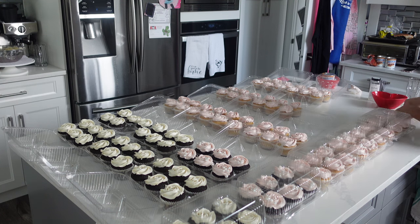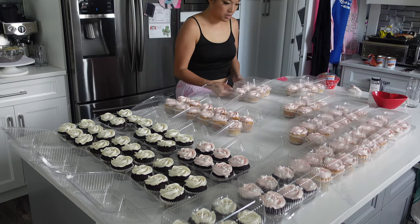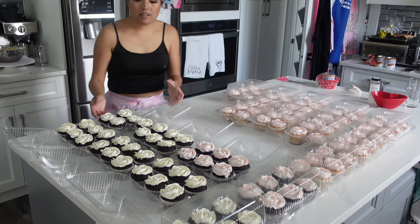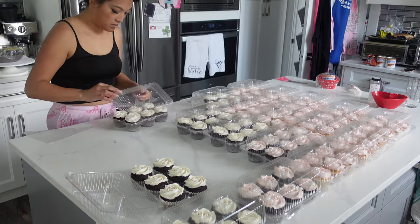I went ahead and closed all of these up fairly quickly because I was super afraid that something would happen. When you're working in your home, you never know what sticky little fingers might accidentally get into those cupcakes — or I could be clumsy and knock something over — so I closed those up as soon as possible.